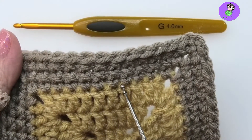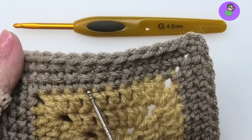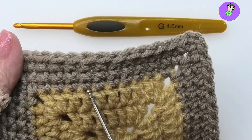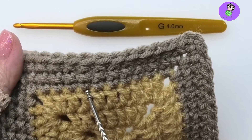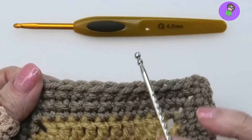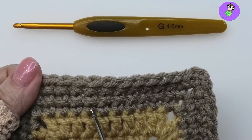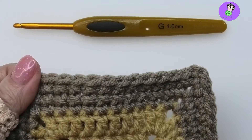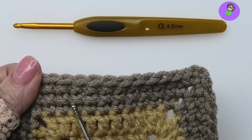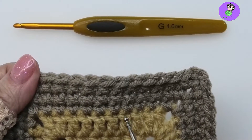You'll see the normal row of single crochet has a little V — these are the two loops of the single crochet. They don't overlap, they just meet in the middle. But when we make a cross stitch single crochet, the loop crosses over so you get the effect of a cross stitch, like when you do embroidery.